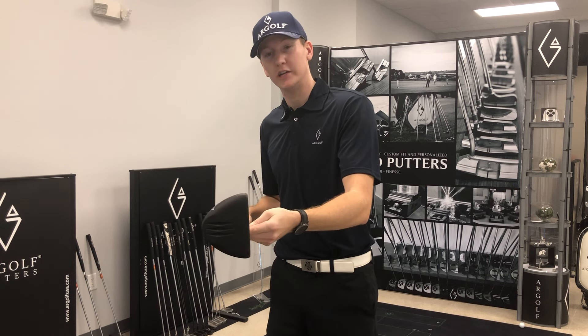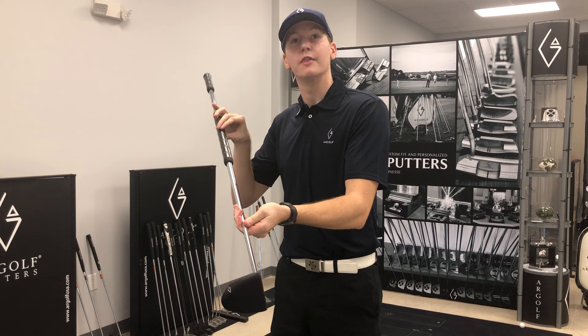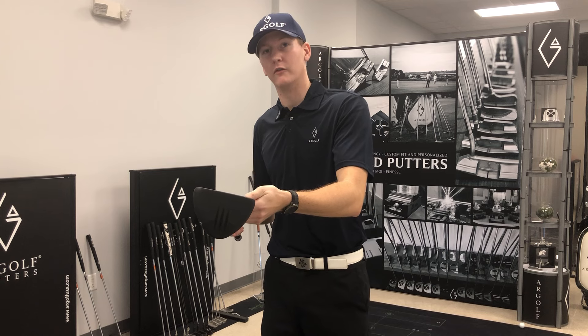Everything is USGA legal. The lie angle is at 80 degrees, which is the max that you can get it. And as well as the normal Pendragons, it's going to be two degrees of loft.